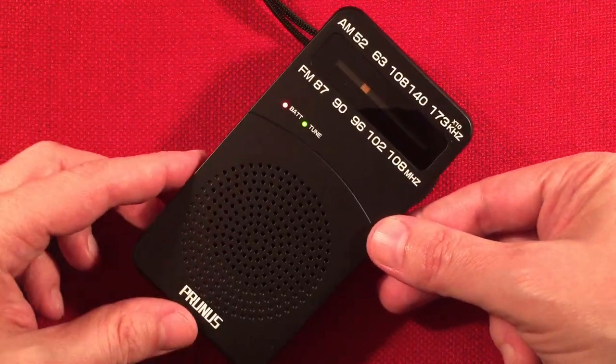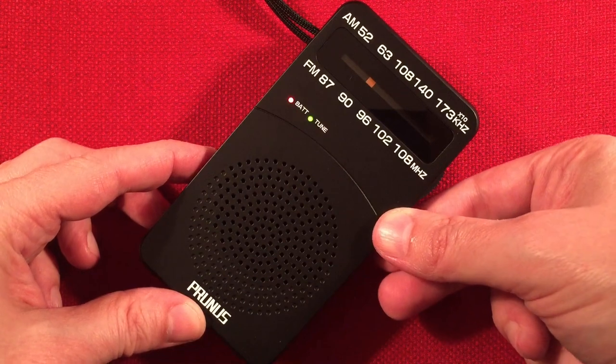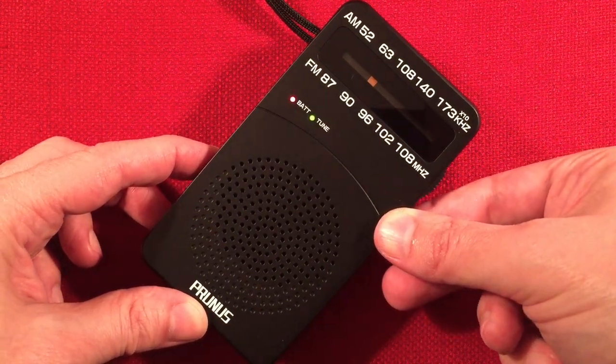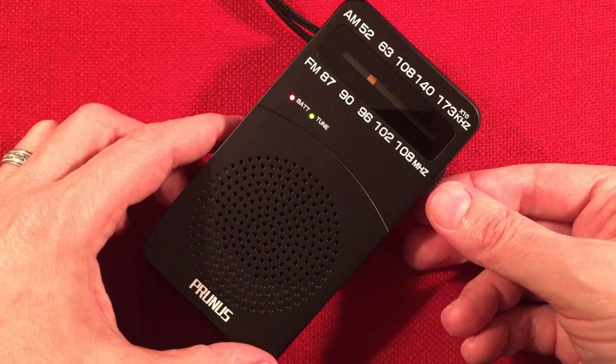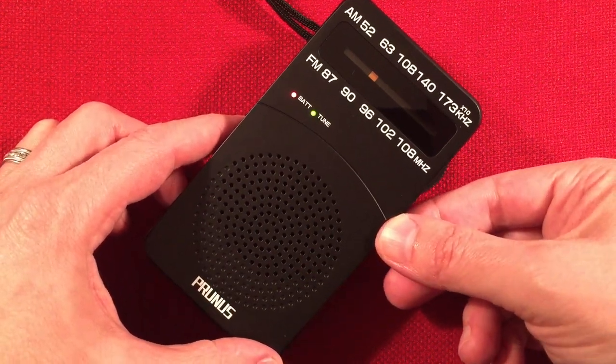780 WBBM Newsradio, Chicago. Nice sounding speaker.